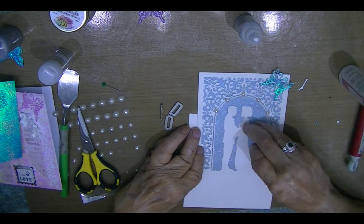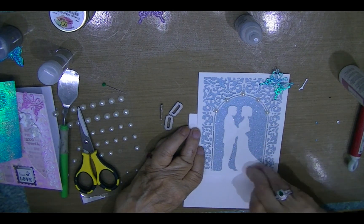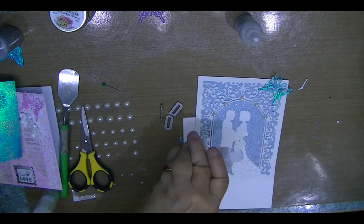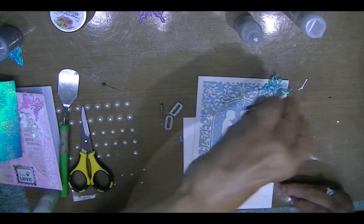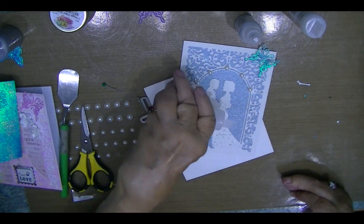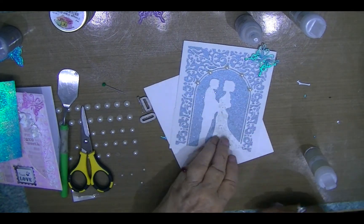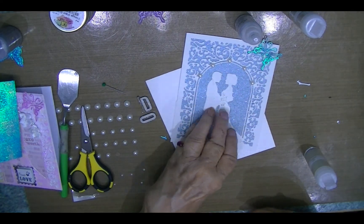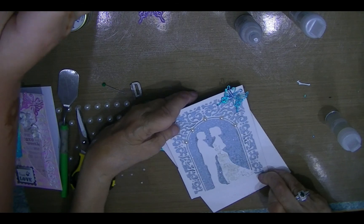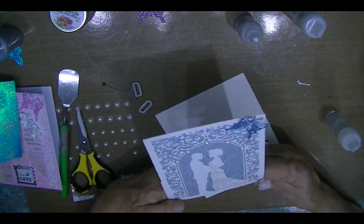Now I'm adding glue to her dress and spreading it around. I'm not looking for full coverage — I'm just going to be putting on some beads. I'm sprinkling out a little bit of the silver tiny, tiny beads, and then sprinkling on white. These are Martha Stewart — I believe they're called microbeads. I'm just pressing them on a little bit, and once they're dry I will be adding four little pearls along the top of her dress. I shake it off and put it aside to let it dry.